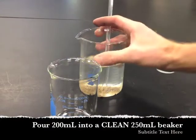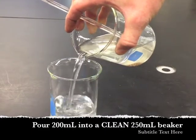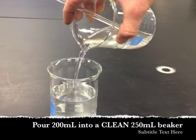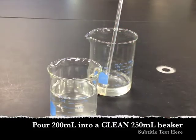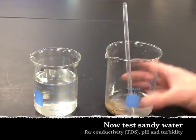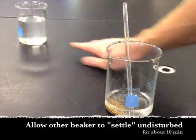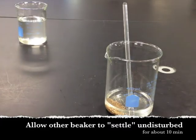After you've stirred for a minute, go ahead and pour about 200 mL of your water sample into another 250 mL beaker. We're going to do our three water tests on this, and we're going to set the original beaker off to the side and allow it to settle for 10 minutes. While it's settling, we're going to go ahead and test this water.